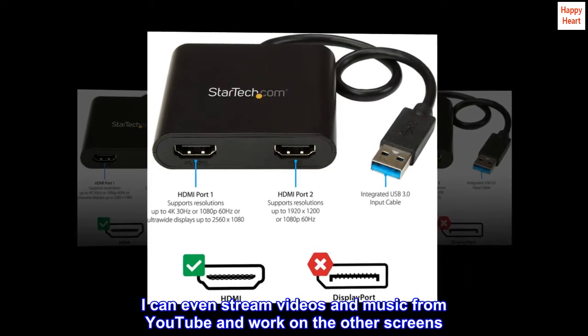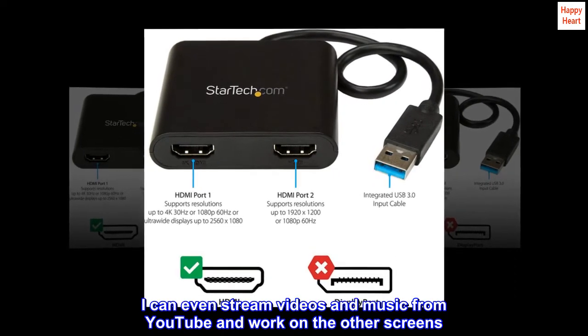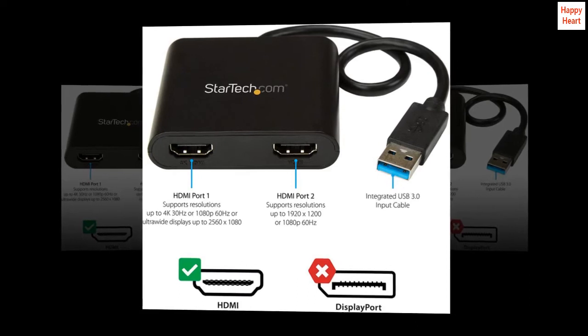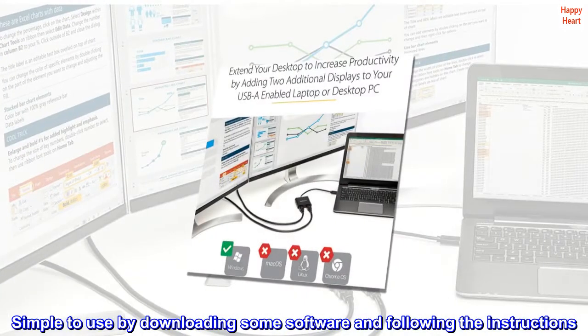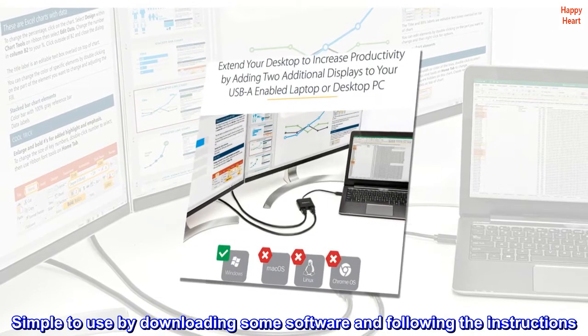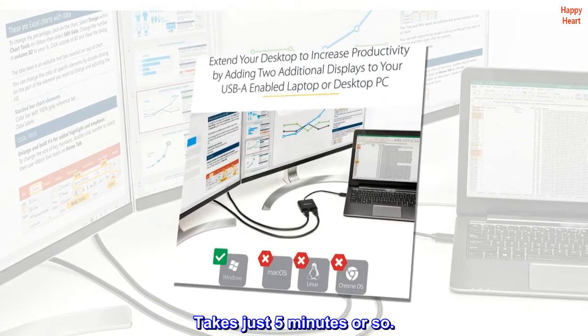I can even stream videos and music from YouTube and work on the other screens. Very good product. Simple to use by downloading some software and following the instructions — takes just five minutes or so.